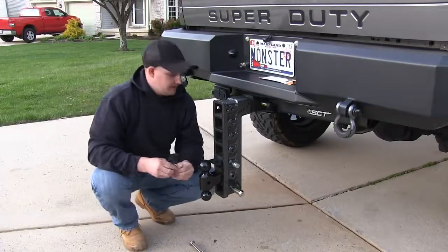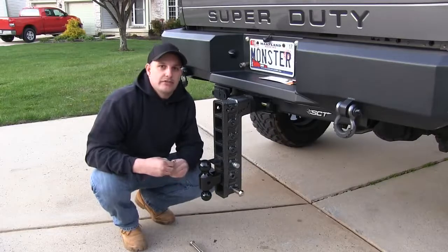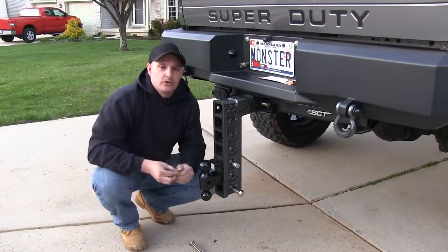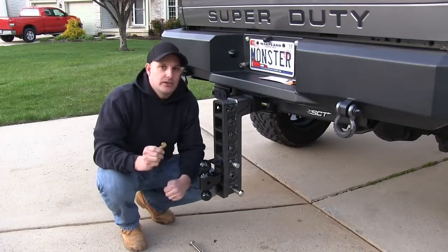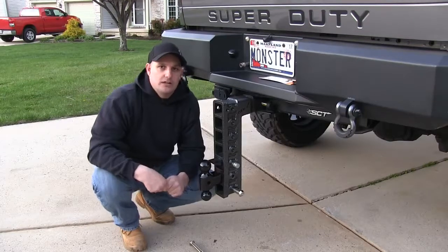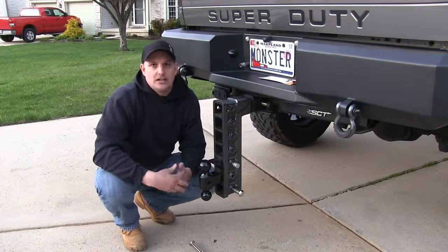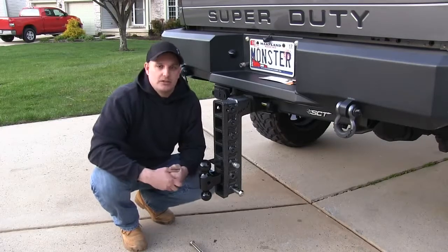The good thing about this is that this lock and the ones that you have for your shackles on your bumpers are all keyed alike. So you only have one key that you have to put on your key chain and you can use that key for all of your locks. You don't have to worry about fumbling with different keys for different locks — they're all keyed alike.